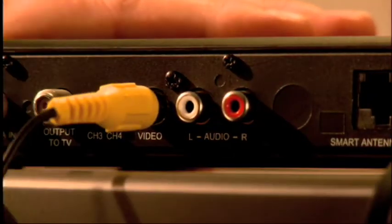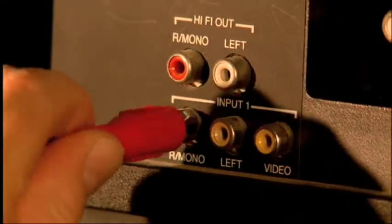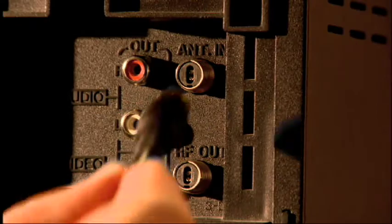You can also connect the RCA digital converter box using audio video cables if your TV or home theater audio system has AV connection jacks. And you can hook up a VCR if you'd like.